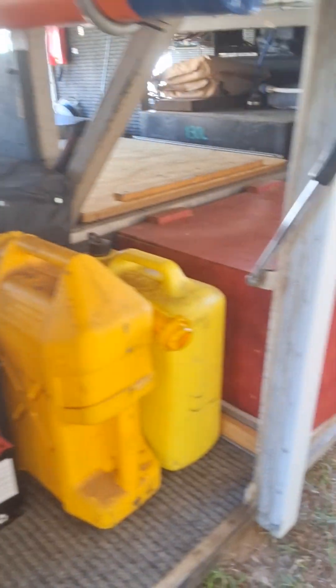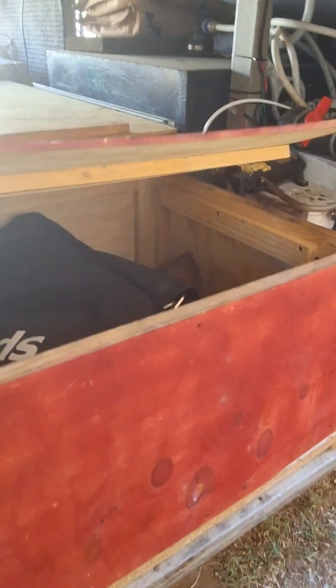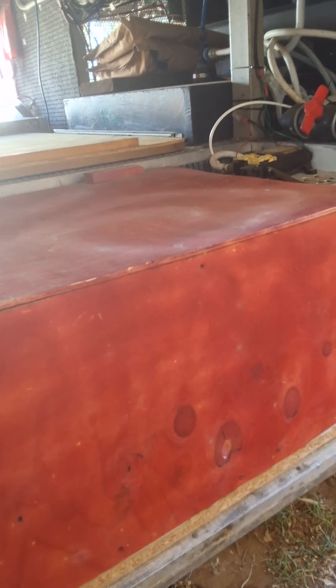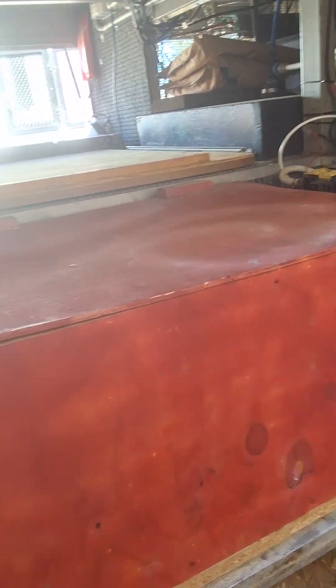Then you come over here — this is the wood box, which slides out on runners. That just slides out — that's your wood box, keep your wood in there. When you're out bush, pre-camping, you've got somewhere to store your wood, which is really handy.